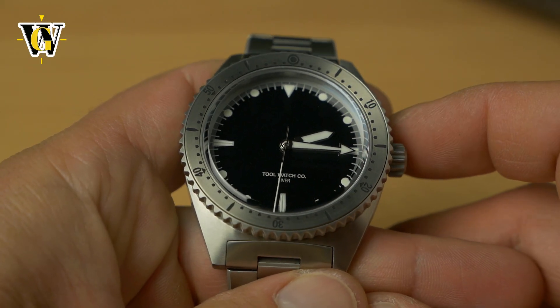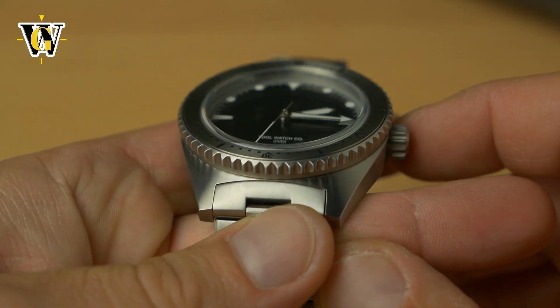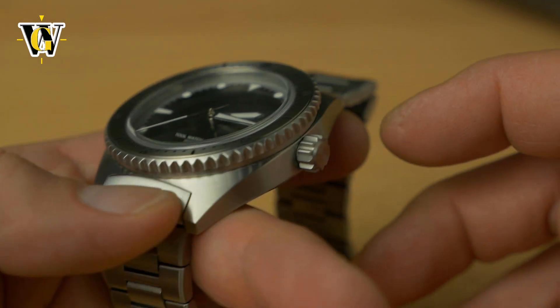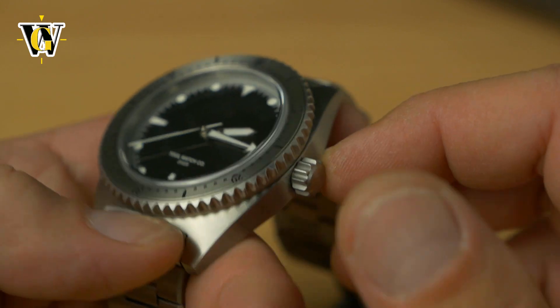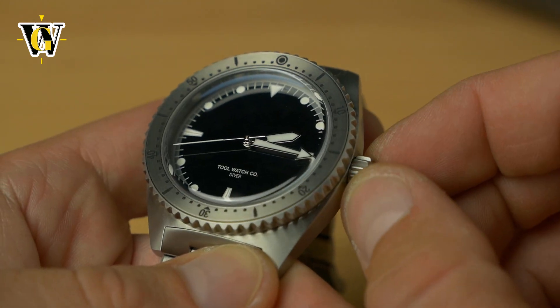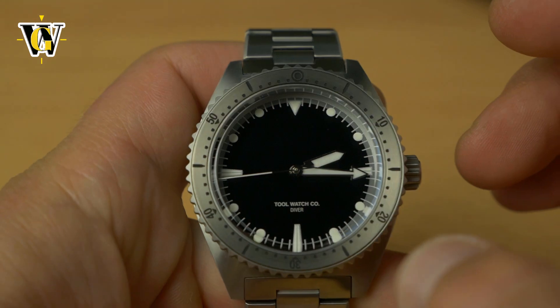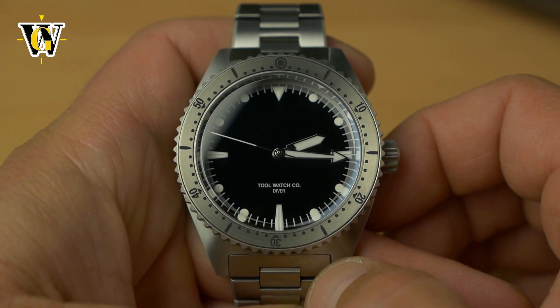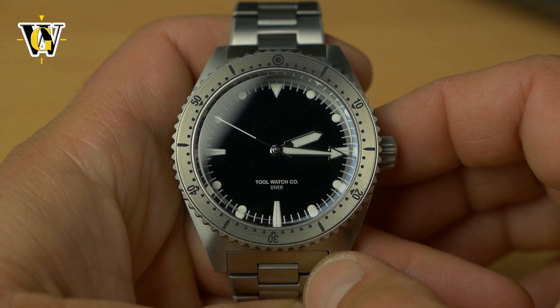Let's try the bezel, which has 120 clicks and one of the most aggressive grips I have seen so far. In fact, even the crown has very aggressive and easy-to-grip teeth, and so does the bezel. Let's try to turn it — I don't know if the camera is going to pick up the sound; being titanium, it's probably going to sound softer than steel.